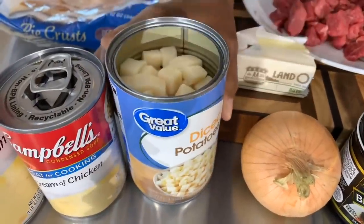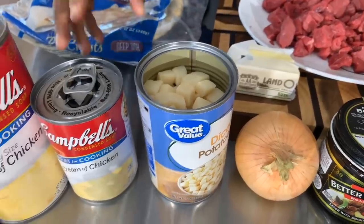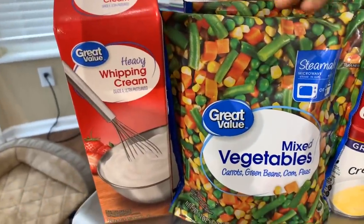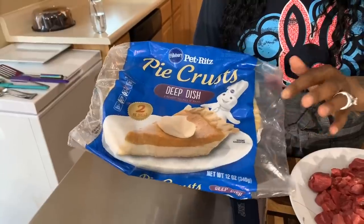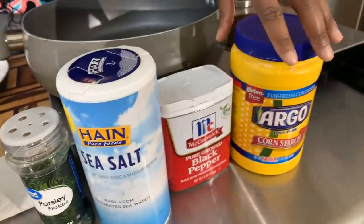We have some pre-cut canned potatoes. If you don't want to use canned potatoes, feel free to chop up some potatoes nice and small and boil them for about eight minutes. You will need cream of chicken soup — or cream of mushroom soup if you prefer — and a couple of veggies with green beans, peas, carrots, and corn. You're going to need some heavy whipping cream, pie crust, parsley flakes, salt, pepper, and cornstarch if needed.